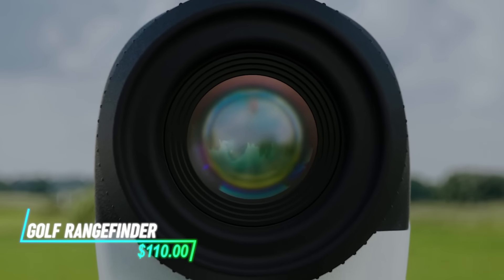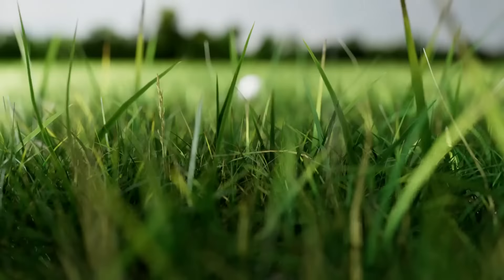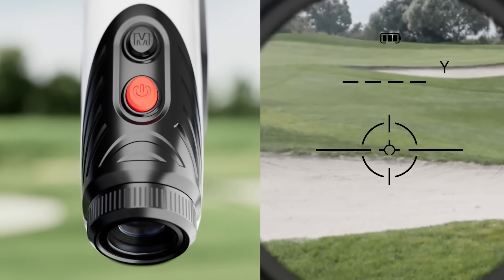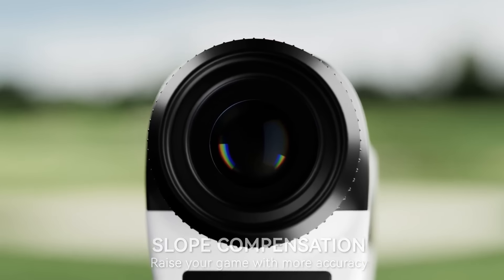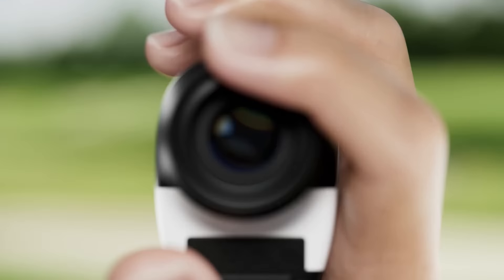This golf rangefinder is designed to measure distances accurately on the course. It uses laser technology to precisely calculate the distance between you and the target. The rangefinder displays the distance on a clear, easy-to-read screen, allowing you to make informed decisions about your next shot. It operates quickly and efficiently, providing instant feedback within seconds.